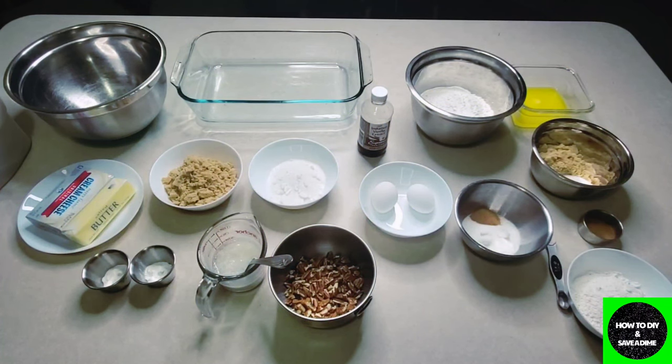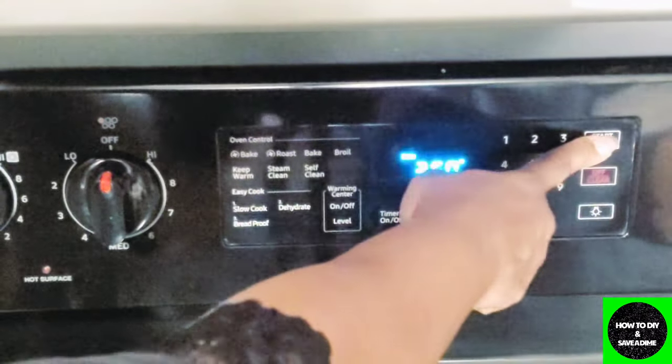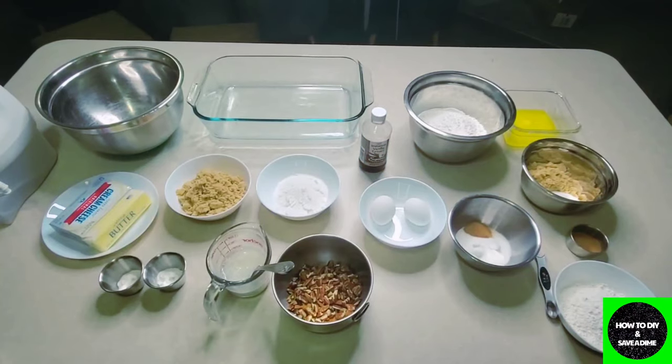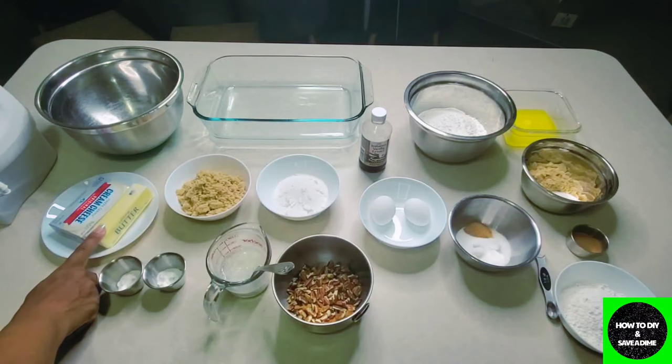We've got the stuff prepared and ready so I can tell you all the ingredients — they will also be listed below. Before we do that, let's get started by heating up our oven to 350°, and then we'll begin preparing this tasty coffee cake.